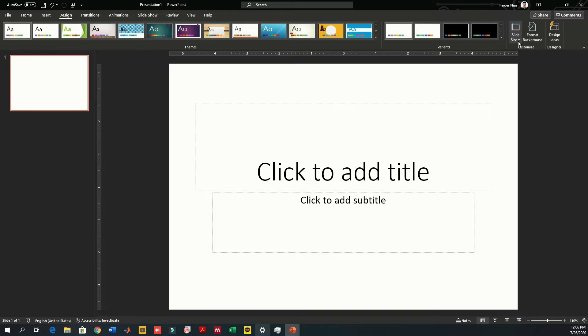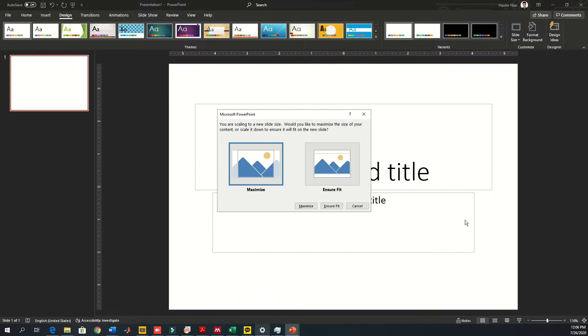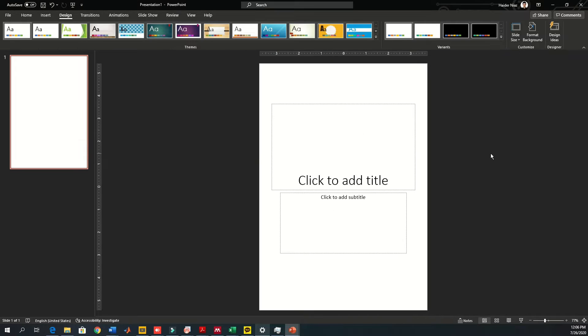To make a resume in PowerPoint, you first need to change the slide size by going to the slide size option. Change it to portrait and A4 size and click on 'Ensure Fit' so that it can fit the screen. After doing that you can remove the layout for the slide.